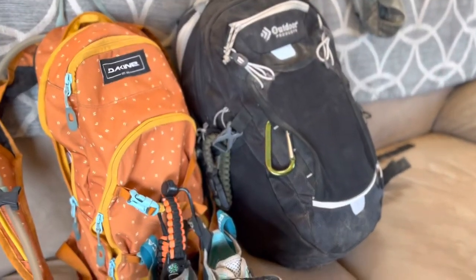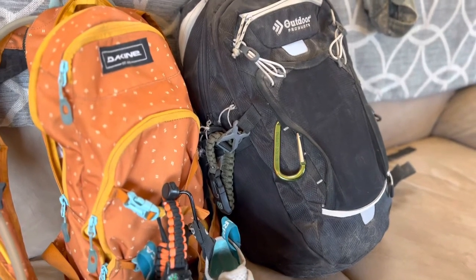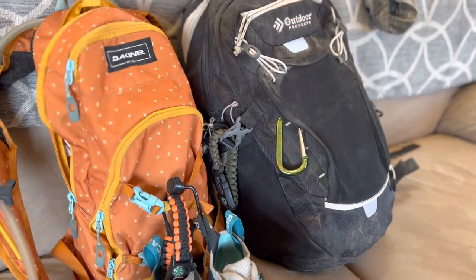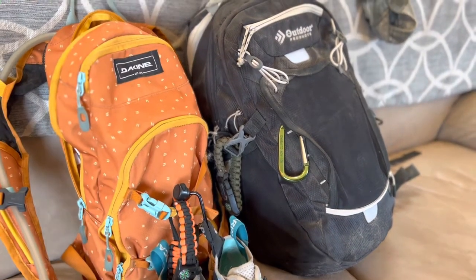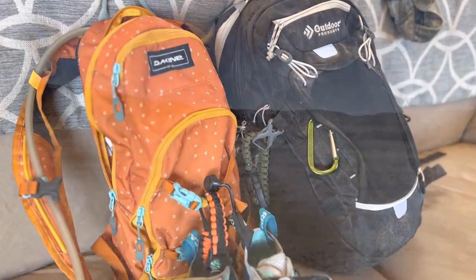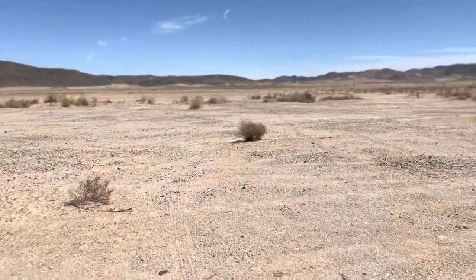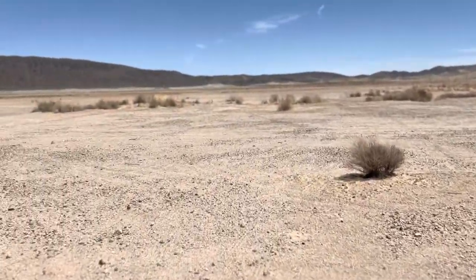Now we're gonna go on a little hike walk. When you're even just going for a walk in the desert, it's great to be prepared. You're gonna need water — it's very dry out there and it is extremely hot. We're gonna take you guys on a walk through the dry lake bed. This is what the dry lake looks like.